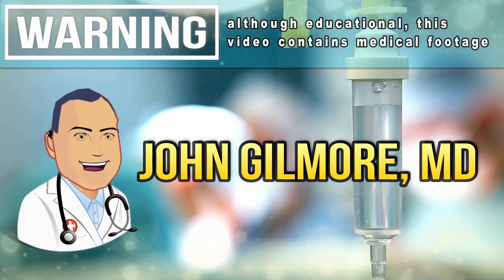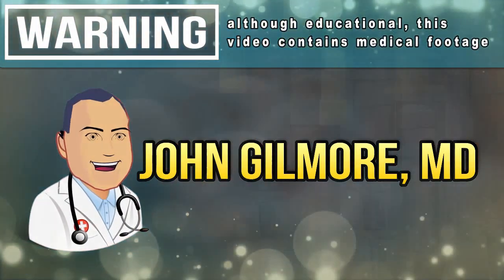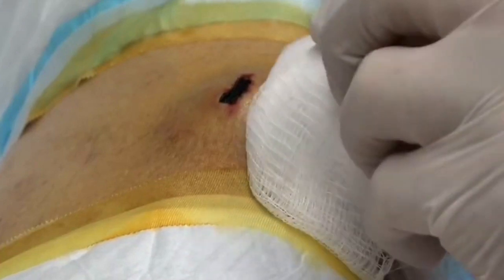All right, I think we're ready for the scalpel. I guess she'll want a couple of horses to go with that. I think it's natural. Only two. We're going to use an 11 here.